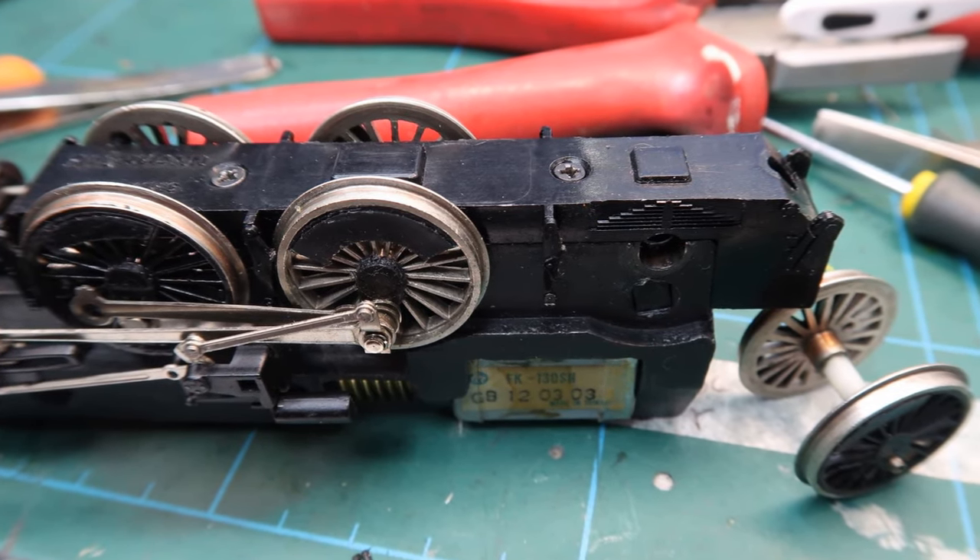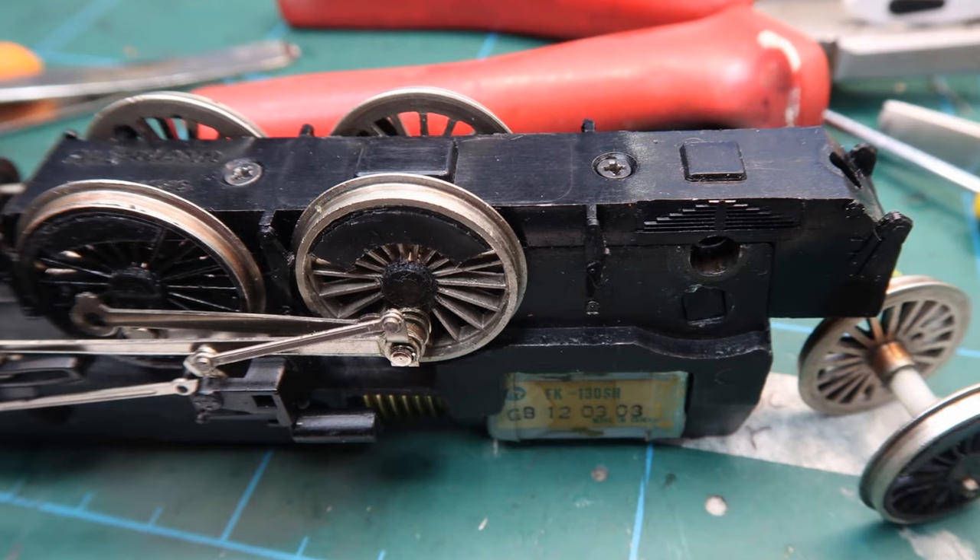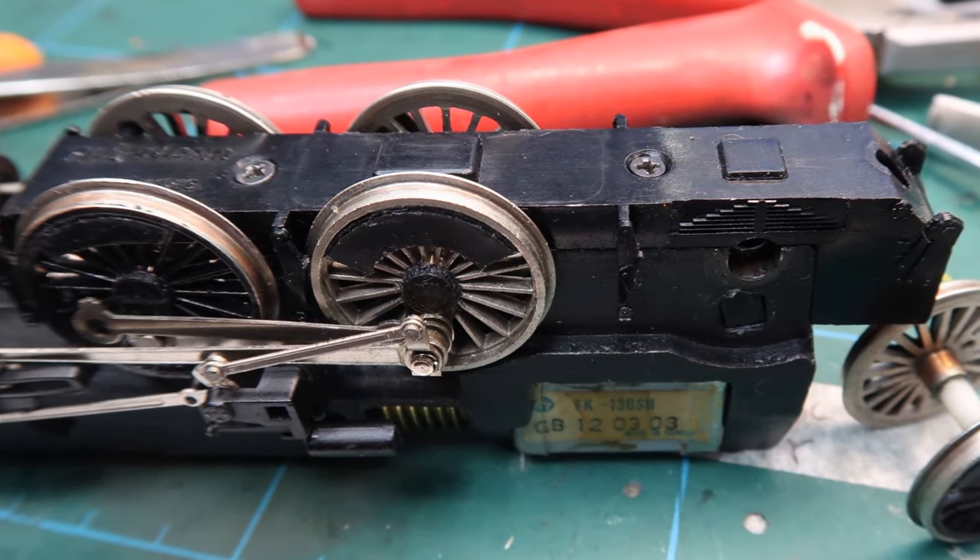Again, everything was overpainted with black satin paint. The back wheel set was dealt with as the front set was.